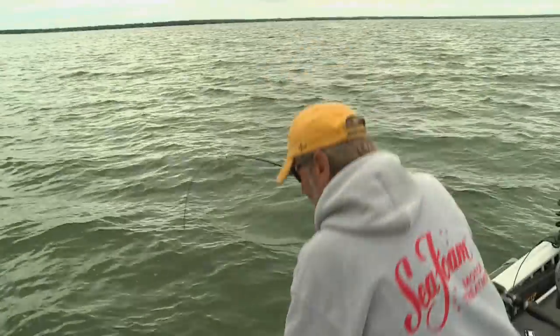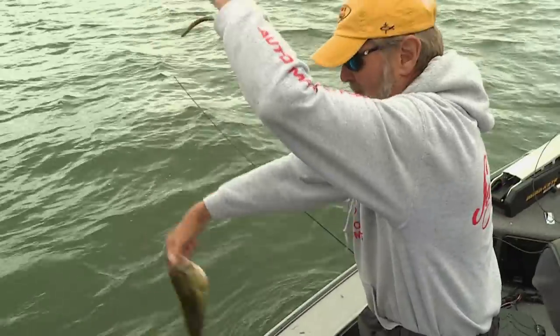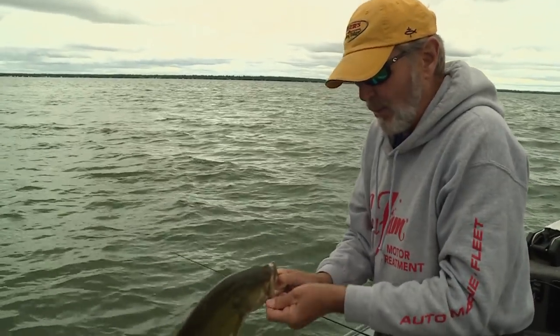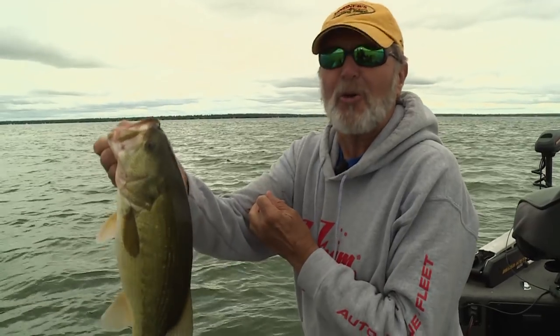Dano, it's a good day to get out of the office. You come out for an afternoon and knock off a quick television show in a couple hours. You know, when you get on a bite like this folks, you can make a lot happen. When you're catching bass every single cast.